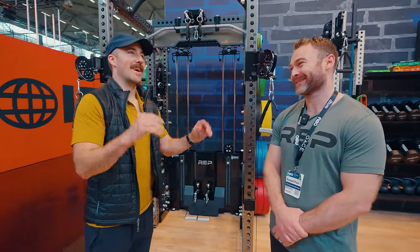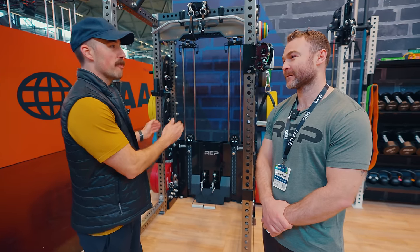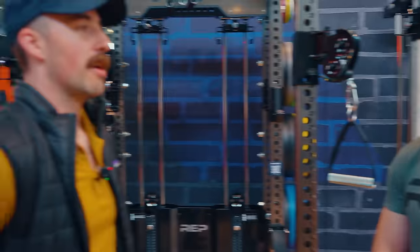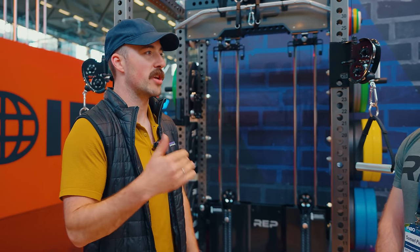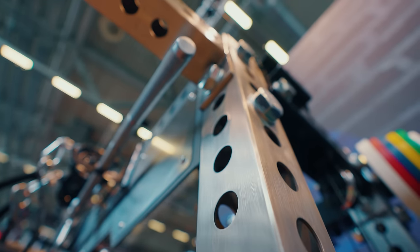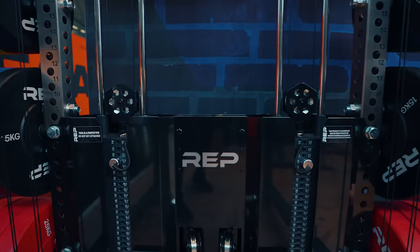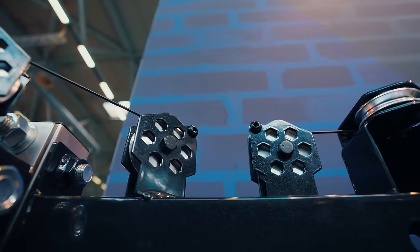How much did Rogue coming out with their functional trainer push you guys to come out with a 2.0? What I can say is it was already in the works, so it's just very coincidental timing. But it definitely motivated us to get it in people's hands. We think we have the best product and we want to make sure people make the right decisions and we give them as many options as possible.